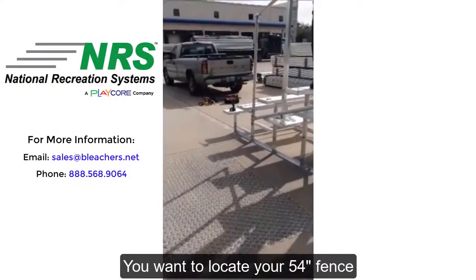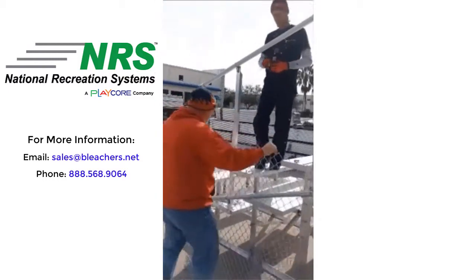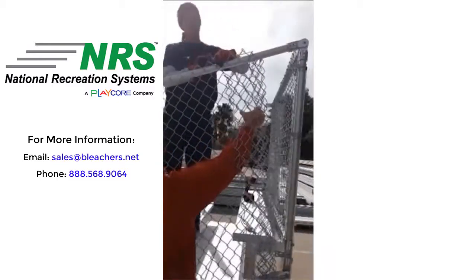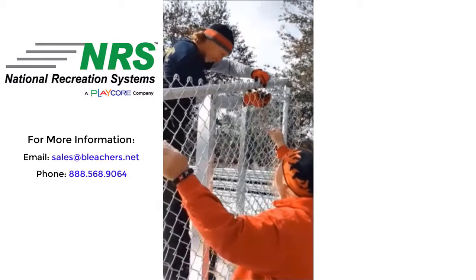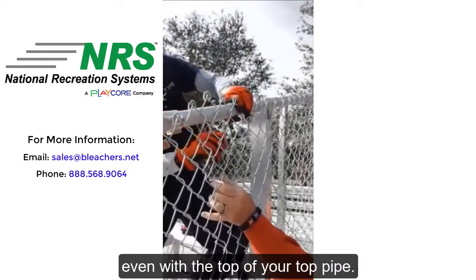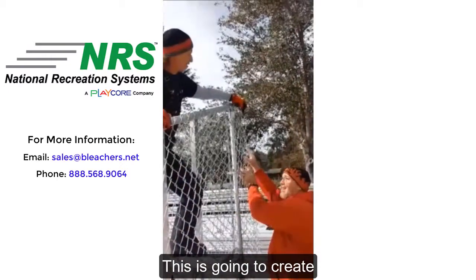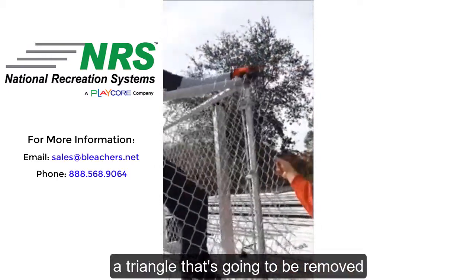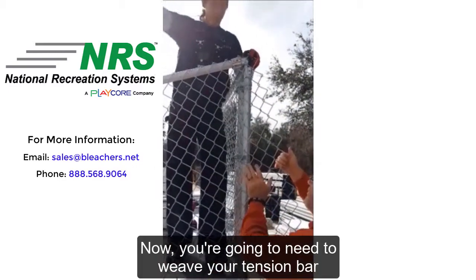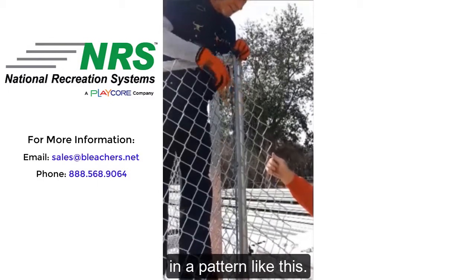You want to locate your 54-inch fence and your tension rods to assist in holding it temporarily — use the tie wire. You want to hang the top of the fence even with the top of your top pipe. This is going to create a triangle that's going to be removed later on in the process. You're going to need to weave your tension bar down through the fence in a pattern like this. It will be parallel with the corner post.